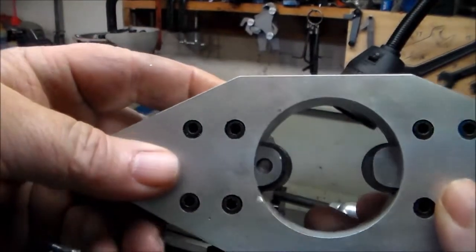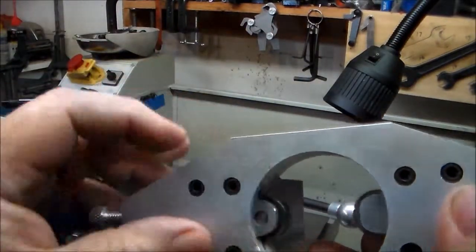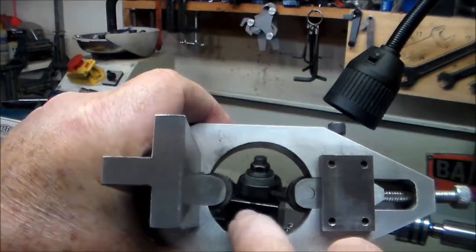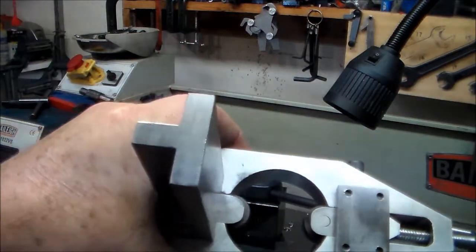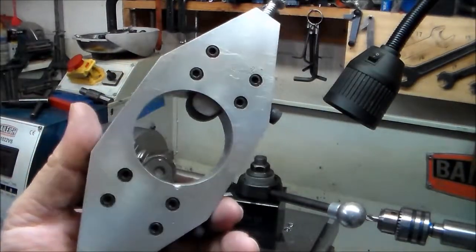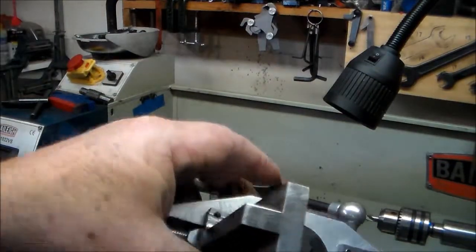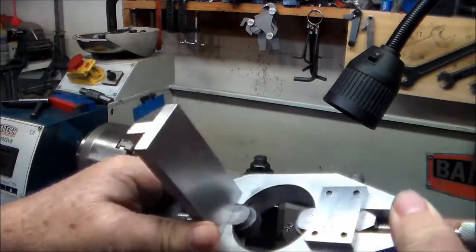I could not find the right size knurls that the design called for that would slide up in there — mine are bigger. But they still leave me enough that I can knurl a piece of round stock a little bit better than an inch, and I've never knurled anything that big so I think I'll be okay. I have other knurlers also, but I wanted to make this one just for the fun of making it.